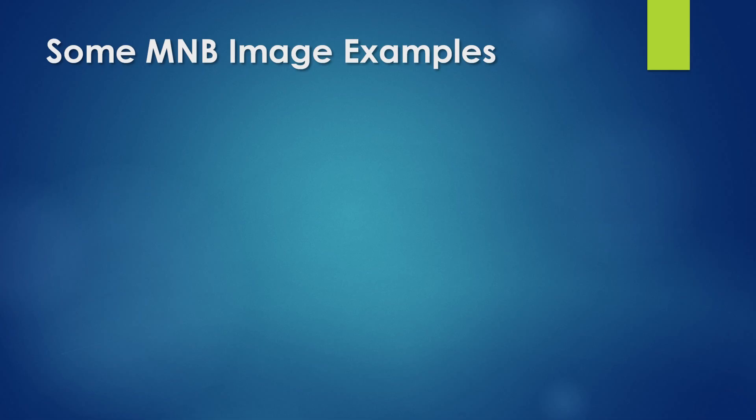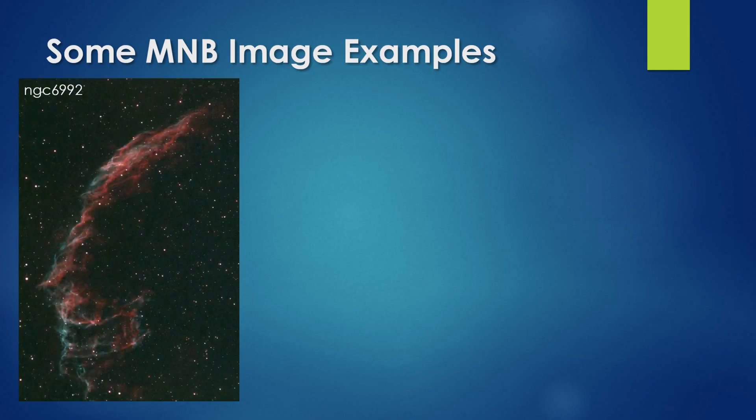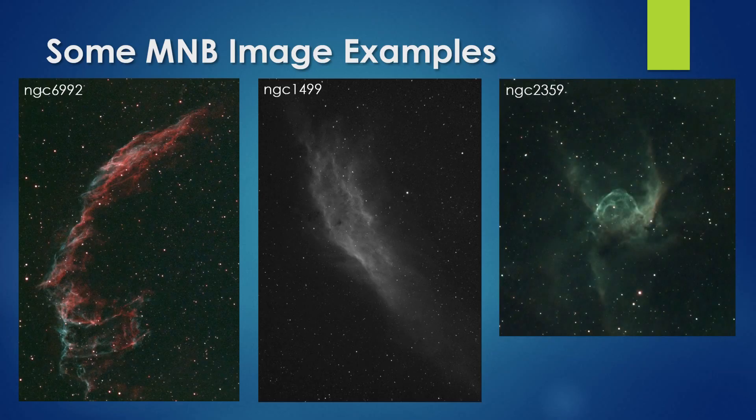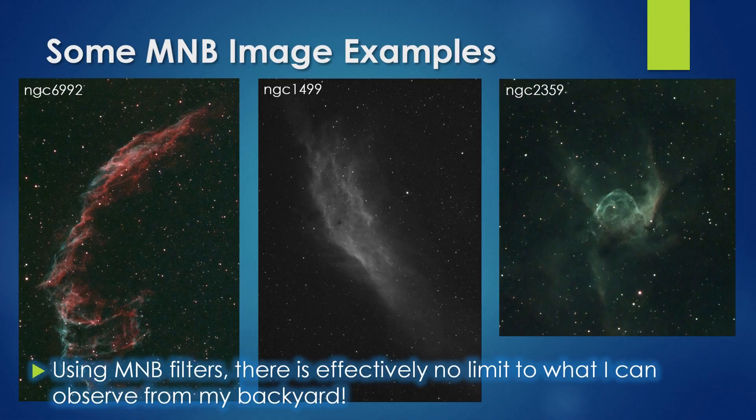These are 10-minute total exposures captured from my Bortle 9 urban backyard with no processing applied other than some light noise reduction and levels adjustment. This shot of the Eastern Veil Nebula was captured last summer, this one of the California Nebula was captured during a clear night in November, and this shot of Thor's Helmet Nebula was captured last February. Using a multi-narrowband filter with my EAA setup, there is pretty much no limit to what I can observe from my backyard.